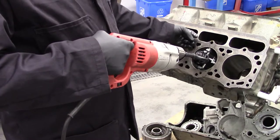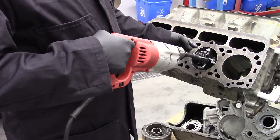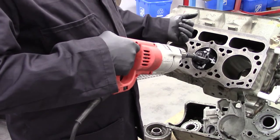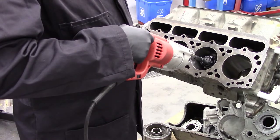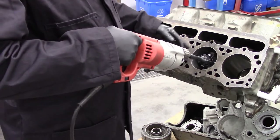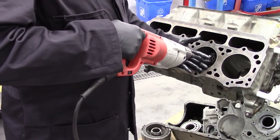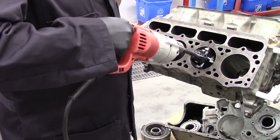We also don't want to go beyond the point at the bottom of the cylinder where it might hit something at the bottom of the block. This block is completely bare — the crank has been removed — but in the webbing of the block at the bottom it actually sticks out beyond the cylinder. If I go too deep I'm going to bang my stone against it and that will be the end of that stone. Take a quick look to see where your hone is going into and that will give you an idea of how deep to go.